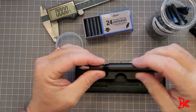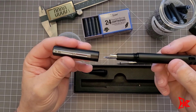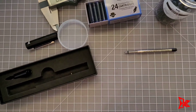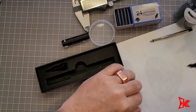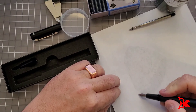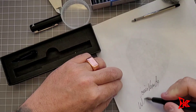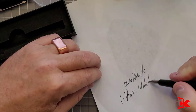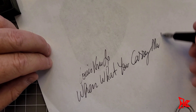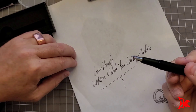Once that's done, screw this back in. Now remember, the cap is a screw-on cap, not a pull-out cap. So let's take a piece of paper. We shake it a little bit just to initiate the ink. There you go, and that's how you do it.